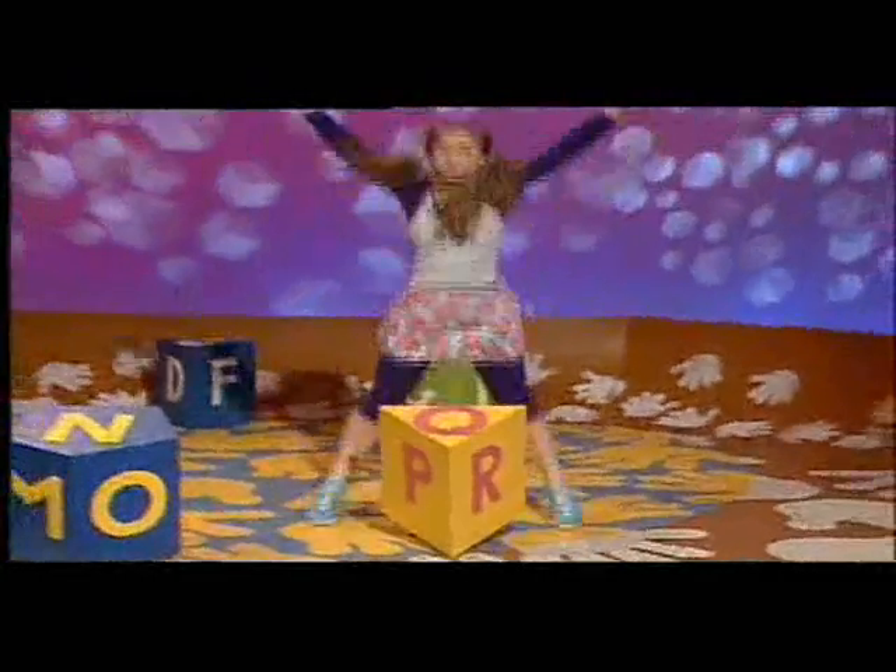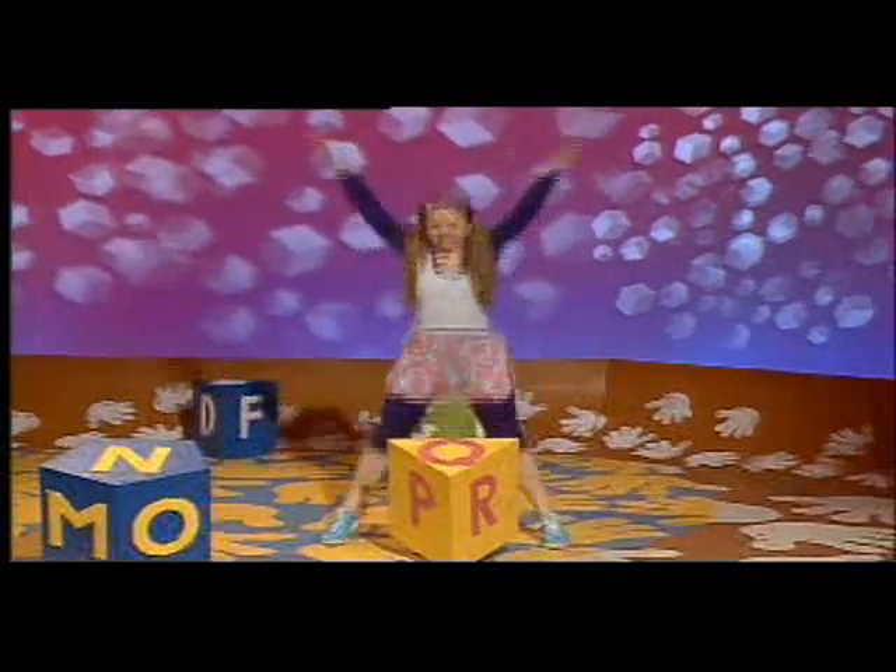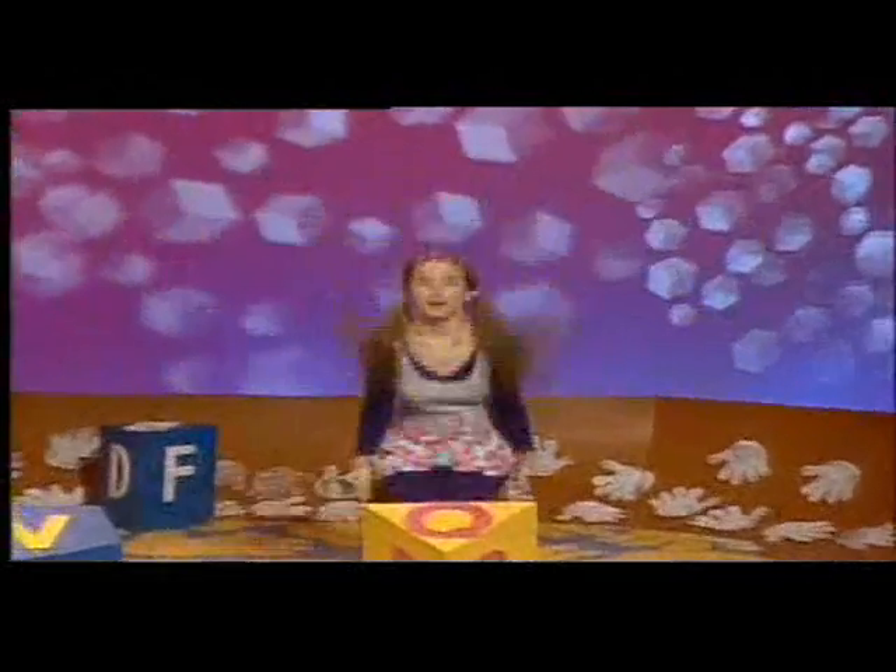Blow, P, Q, R, jump and stretch out like a star. Jump, jump, jump.